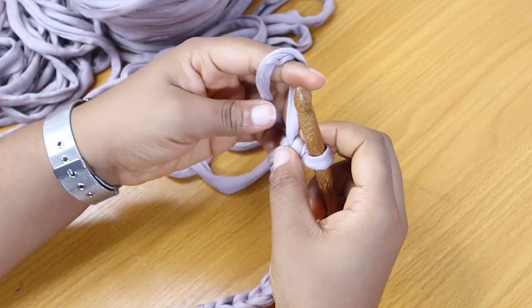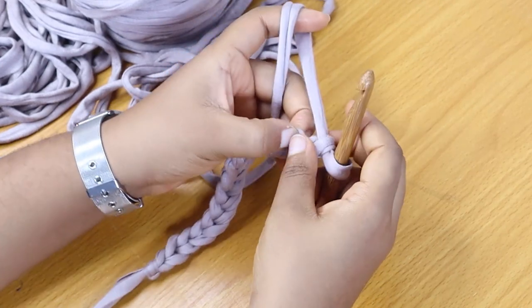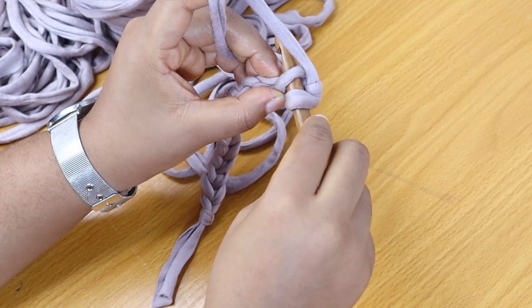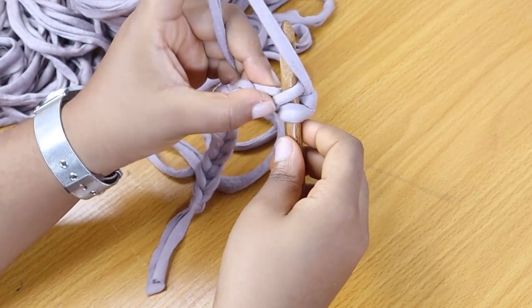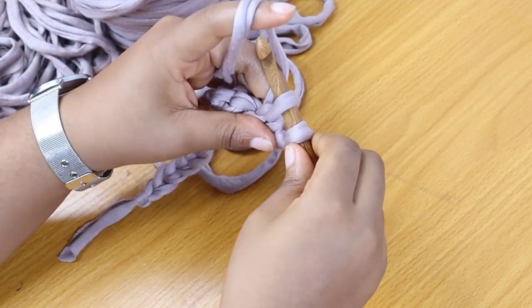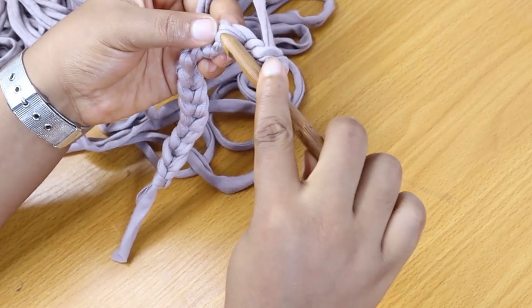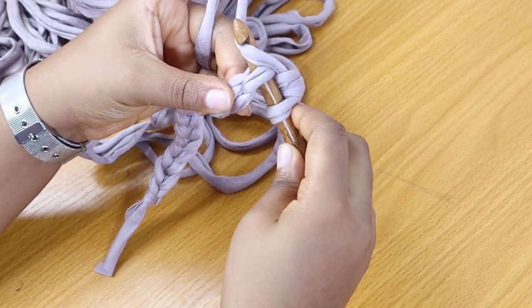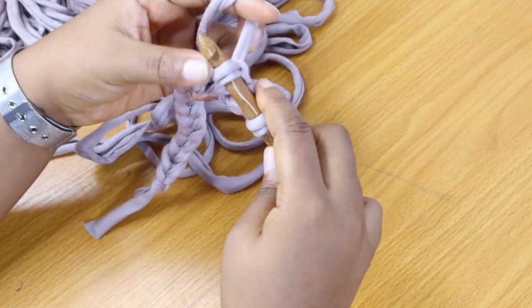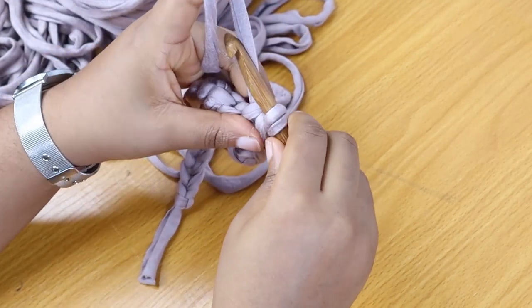To work a single crochet, skip one loop or one chain — skip one ridge — and insert your hook into the second loop. Once inserted, yarn over: wrap your yarn around your hook and pull through the loop. Now we have two loops on the hook. Yarn over again and pull through both loops on your hook. That's one single crochet. For the next one — same flow: insert your hook, yarn over, pull through the loop; two loops on the hook, yarn over and pull through.